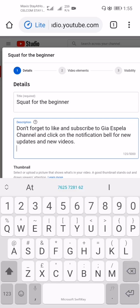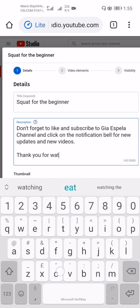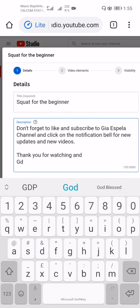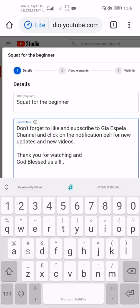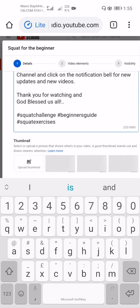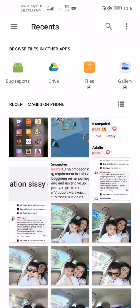Then add your hashtags: hashtag squat challenge, hashtag beginners guide, and hashtag squat exercises. After that, add a thumbnail — go to your gallery and select your thumbnail image.